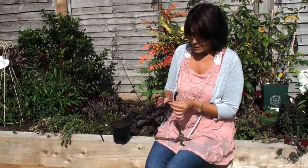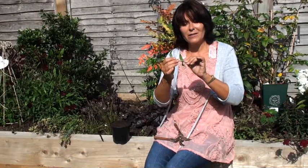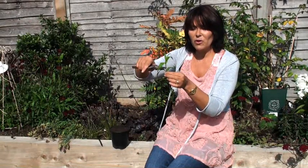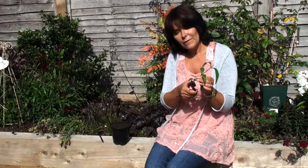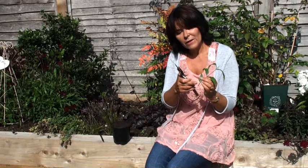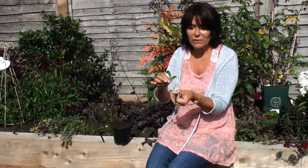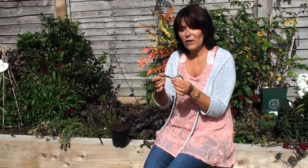Here's my penstemon cutting. The bottom part is quite stiff and not very bendy, but the top bit is completely bendy so that's likely to wilt — so we nip off the top. Then you turn your cutting to the bottom and cut underneath a leaf node. A node is the little bud under the leaves. Then strip off the lower leaves with secateurs or gently with your fingers, until you're left with just the top leaves.